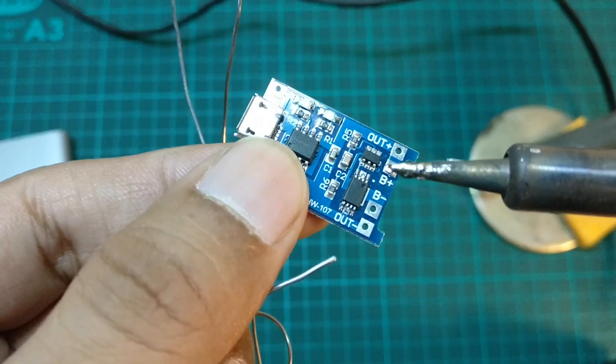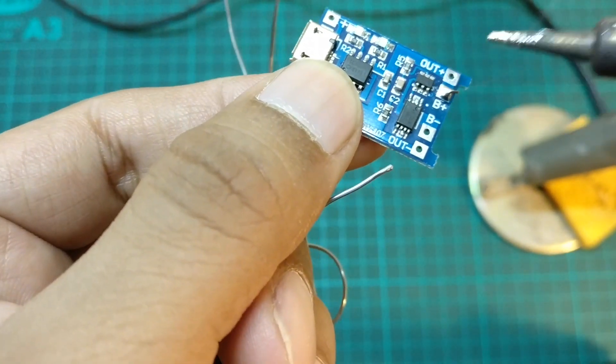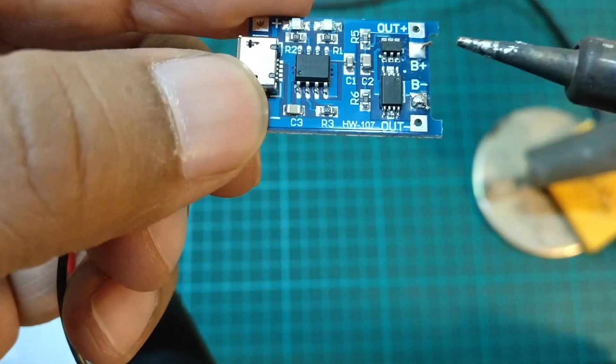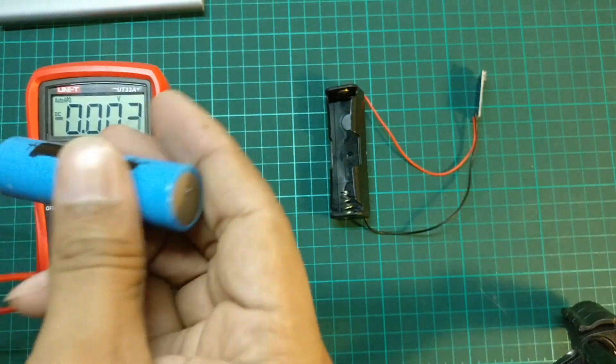With the soldering complete, let's try charging this battery.